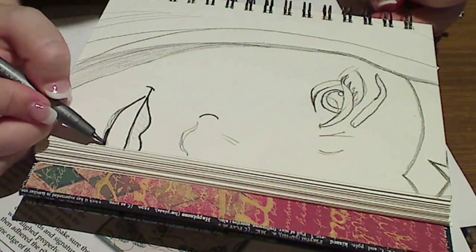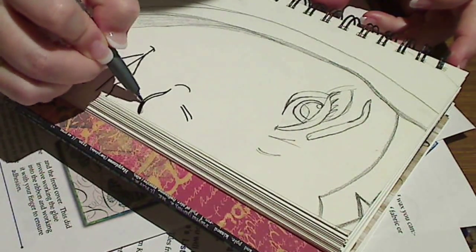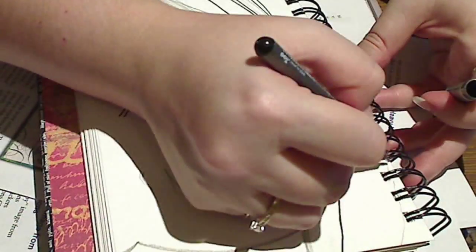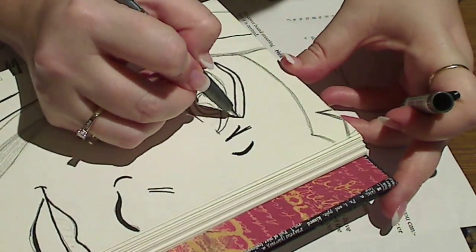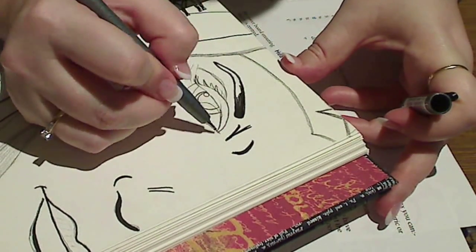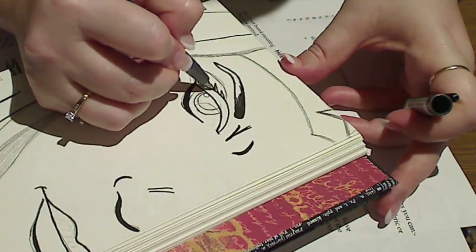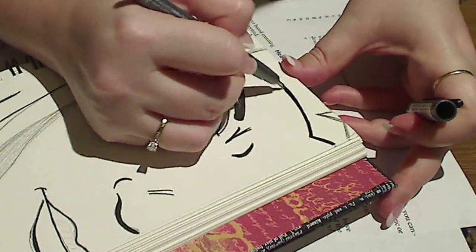A few people have asked what kind of camera I use to record these clips. It's a Logitech Webcam Pro 9000. Unfortunately, they've recently upgraded the software and the little button that tells you if you're recording or not is not quite as easy to see. So I'm really sorry, but I thought I was recording when I drew this — apparently I wasn't.